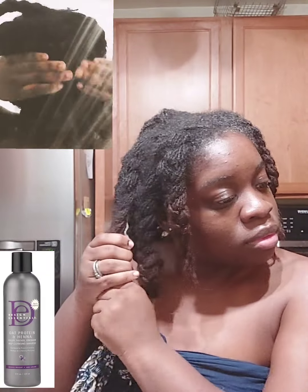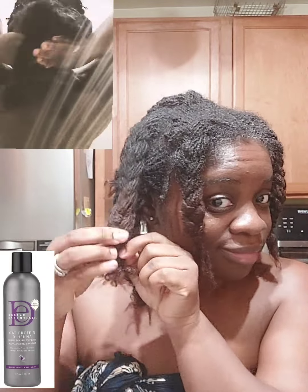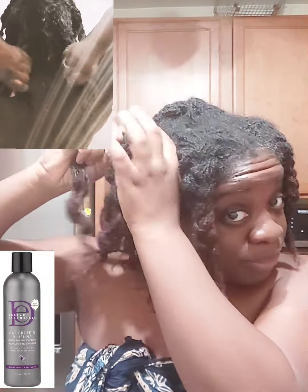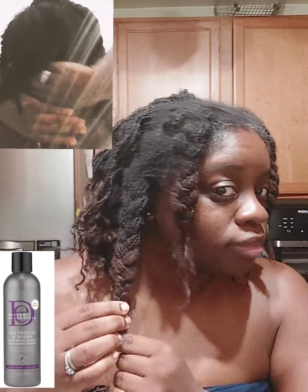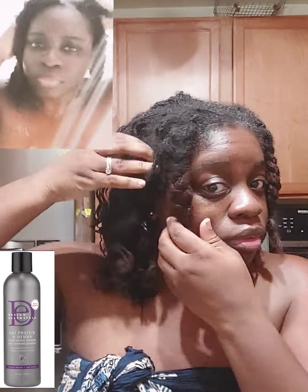Hey guys, welcome back for another video. I tried to do a shampoo shower to show you guys this new shampoo — it's Design Essentials Oat Protein and Henna, I believe that's what it's called. I'll try to put pictures up. This is my first time using this shampoo. I saw that a lot of loc'd and natural ladies have used it and seem to like it, and I remember back when I was getting my relaxers at the salon they used Design Essentials products.